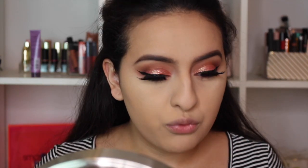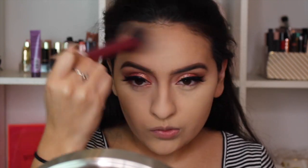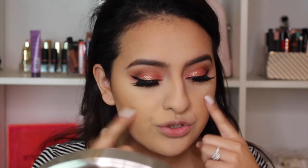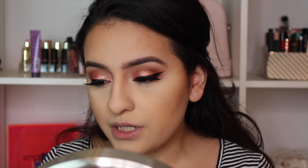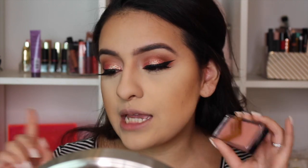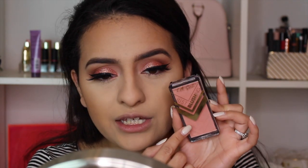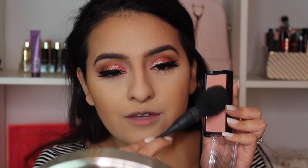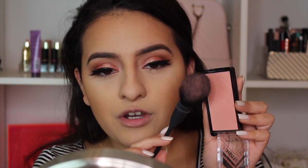Moving on to bronzer, I'm using the NYC Smooth Skin Bronzing Powder. For blush, I'm so excited — I love peachy-tone blushes and this one is so beautiful. It's by LA Girl, picked up at Ulta, and it's called Just Natural. It's incredibly pigmented — look how much color comes off on the brush — so build it up very slowly and be careful with how much product you pick up.